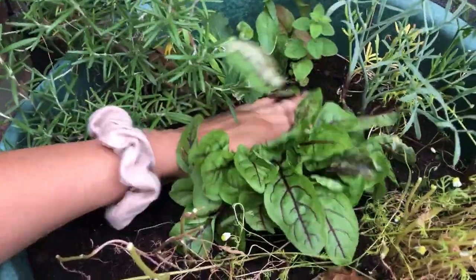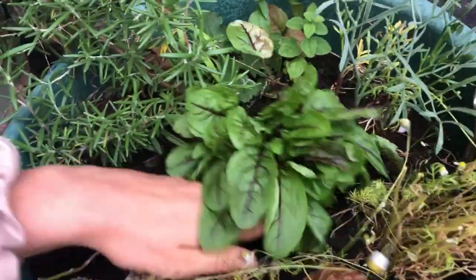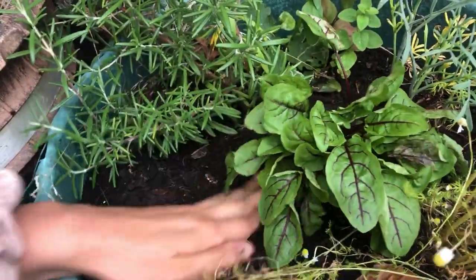Keep your sorrel plant well watered. Over winter it will die back but it will come back the following year.